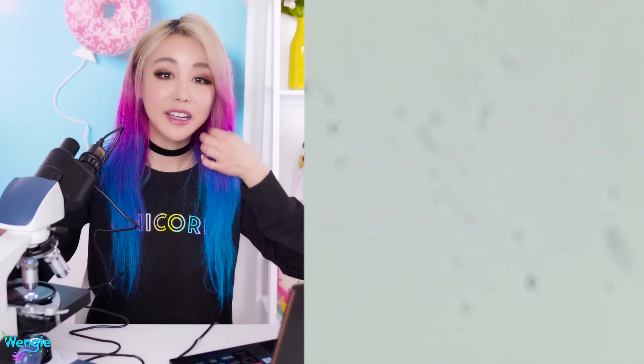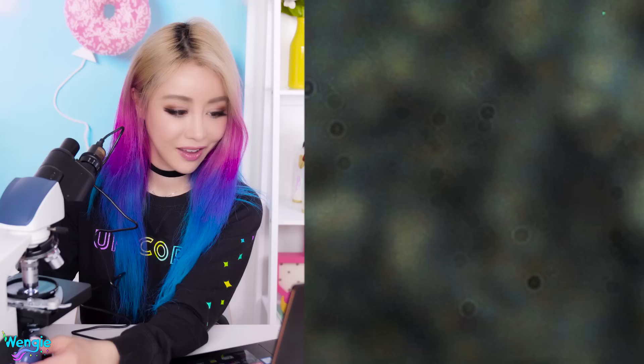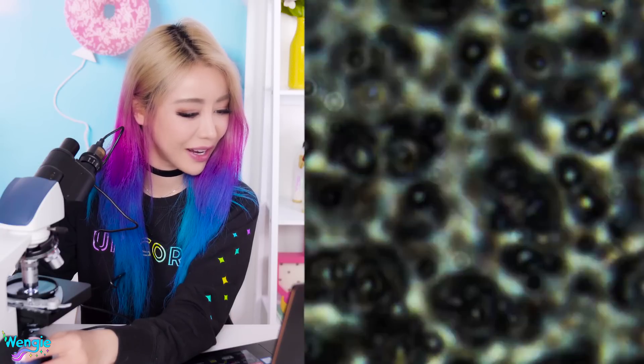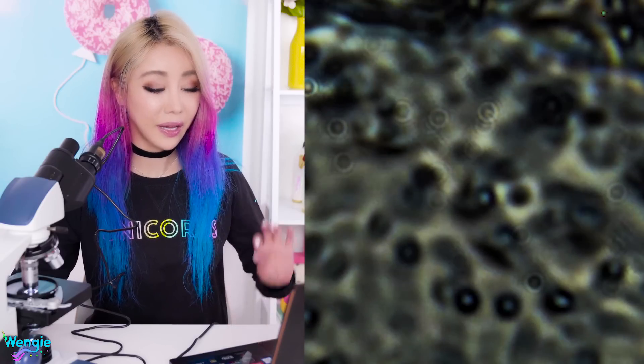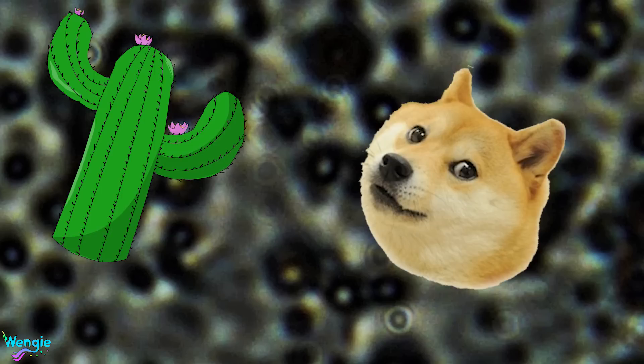We are now down to the real 1,000x zoom. Gross, gross, gross, gross. Look at how many holes there are! I don't even know when it's clear. Sorry guys, I know this whole thing is just me being grossed out, but I have this really bad phobia of holes — trypophobia. Kinda looks like a dog looking at a cactus. I'm trying to make myself feel better here. That was fluffy slime at a proper 1,000x zoom under a real scientific microscope. Let me know down below what you guys think.